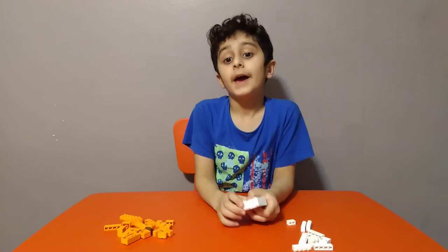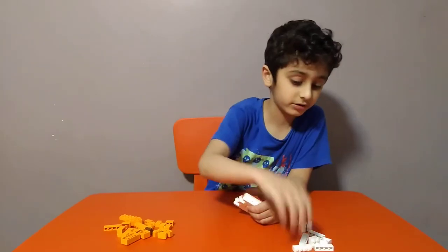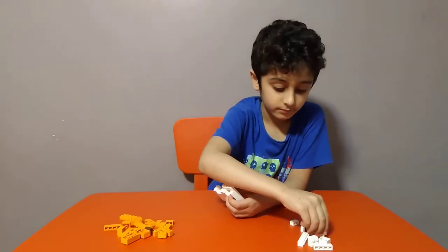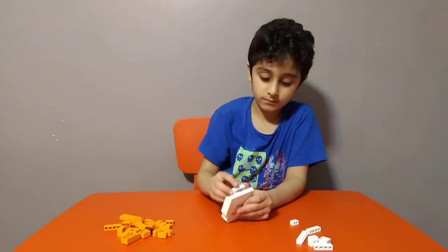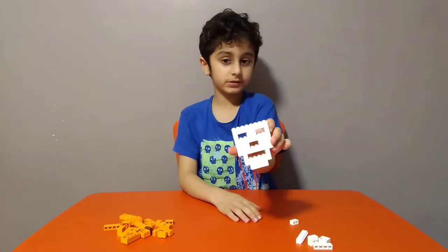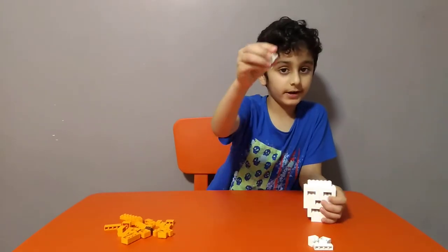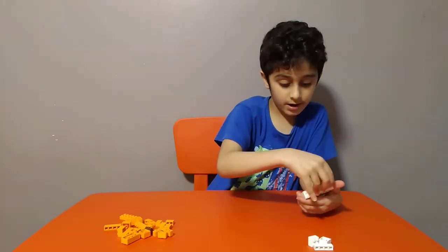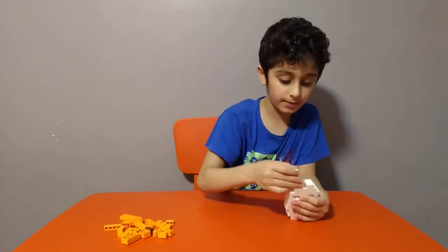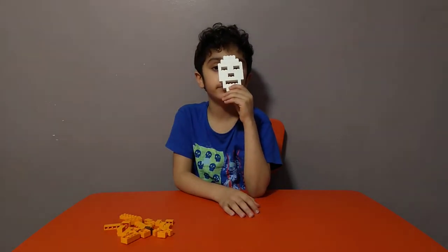Now it doesn't have anything through its sides like the other Halloween video — like I made that ghost. The ghost doesn't have that. Then get four of these, like this. Then get one of these, then one of these, then one of these — put it behind like this — and get two of these. Then we'll finish the skull here. This is how we look like inside, but never mind.